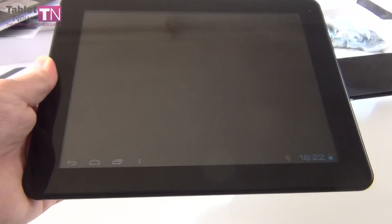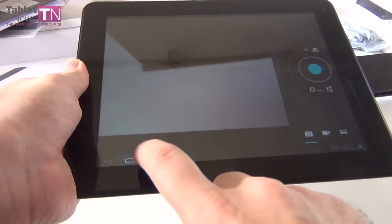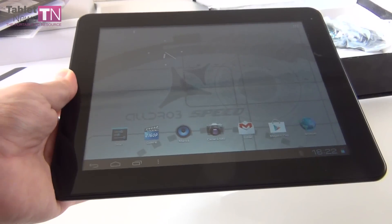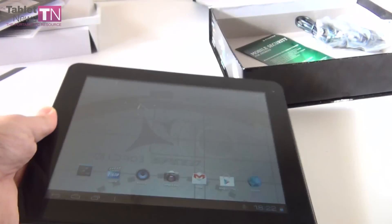This is the camera — let's see if it has any lag. Pretty decent. A bit of lag is still present, but we'll learn more about that in the full review. So this is the AllView AllDraw 3 Speed, with a 220-euro price tag. Unboxing done by TabletNews.com — we'll be back in a few days with a full review. Bye!